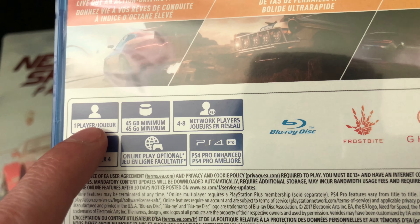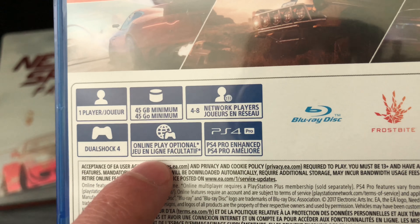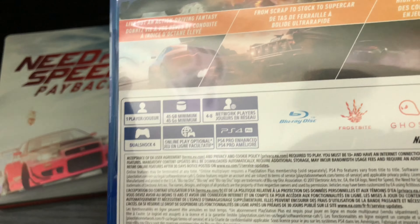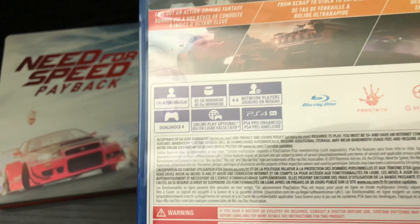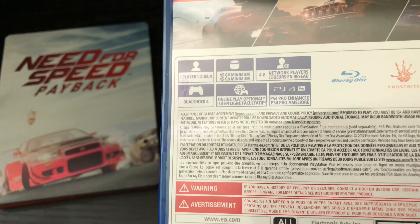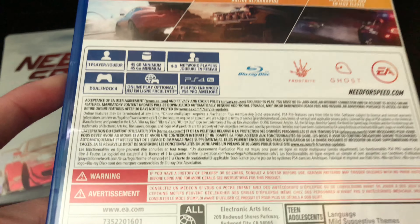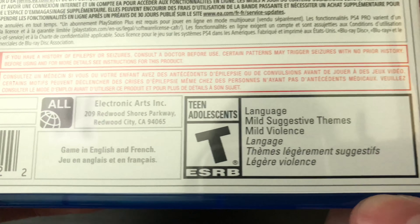Look at that, that looks pretty clean. Alright, so it is one player, 45 gigabyte minimum, 48 online, DualShock 4, and online play optional — which is good because I'm not a big fan of online-only games. The last Need for Speed I liked, I was just not a fan of that online-only aspect. And PS4 Pro Enhanced — please, all these new games have that Xbox One X Enhanced or PS4 Pro Enhanced. We got the new systems out, make it for those new systems.